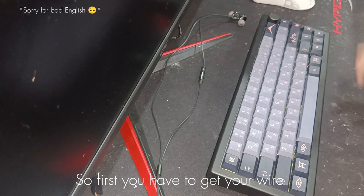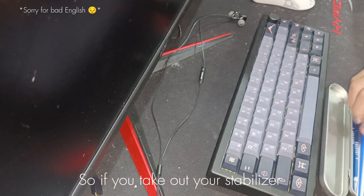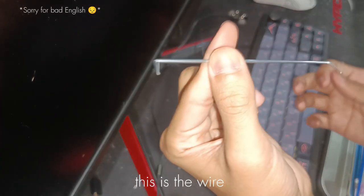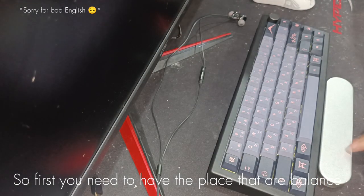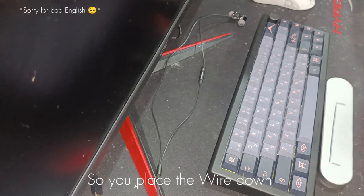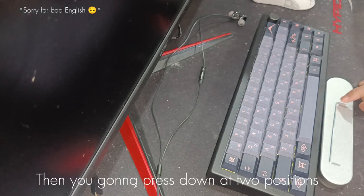So first you have to get your wire. If you take out the stabilizers, you will cut your wire out. This is the wire. You need to have the base that is balanced at two different points. So you place the stabilizer down, then you just gonna press the two sides of this.